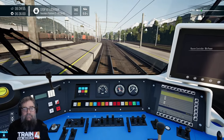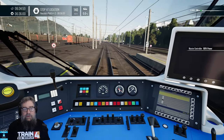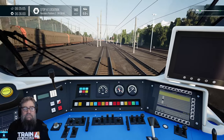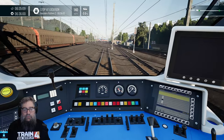Noisy thing with Sifa. We can speed up to 140 now. Off we cruise.